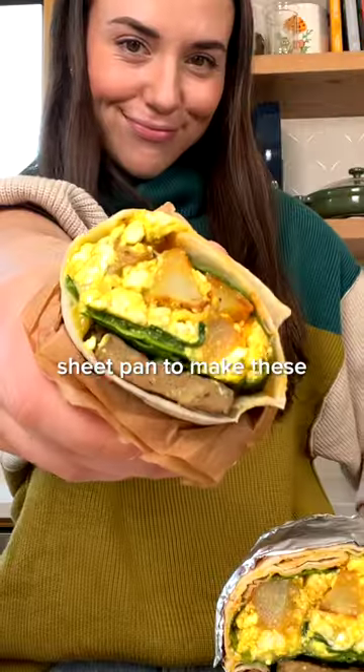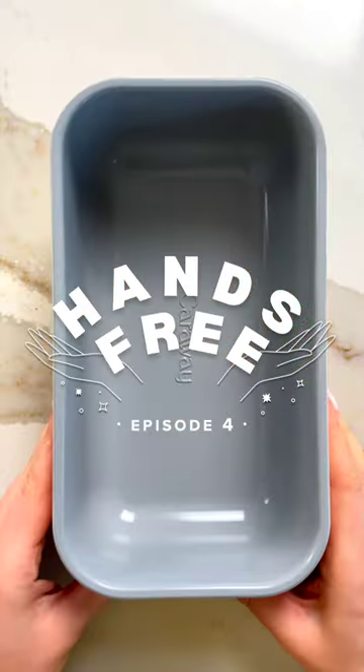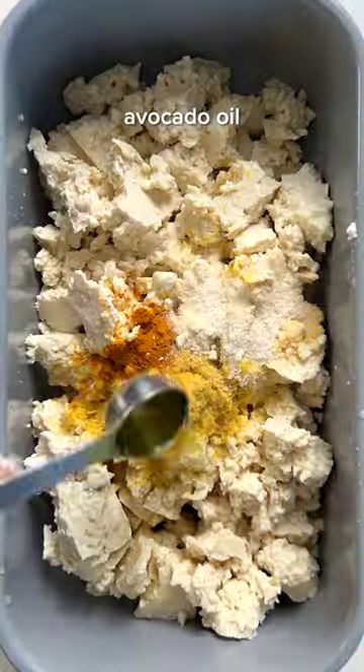Can you believe you only need a sheet pan to make these epic vegan breakfast burritos? Welcome back to episode four of Hands Free, where I share efficient recipes that get you out of the kitchen and back to your life.